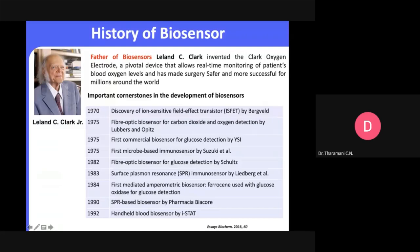The history of biosensors dates back to the 1970s. It was first introduced with the ion selective field effect transistor, then later fiber optic biosensors for carbon dioxide and oxygen detection, then commercial biosensors for glucose detection, and later micro-based immunosensors. With time there is always advancement of technique as we look towards commercialization of materials.